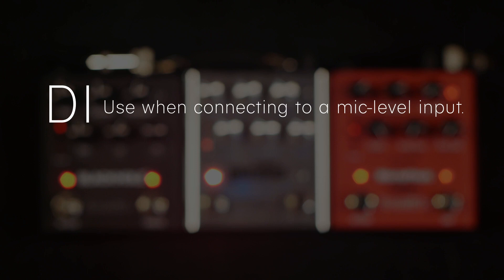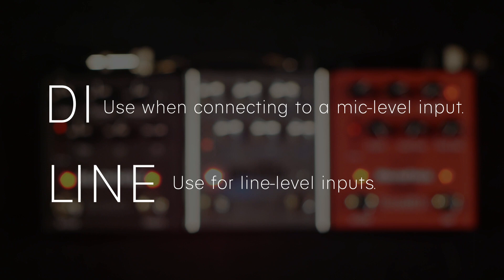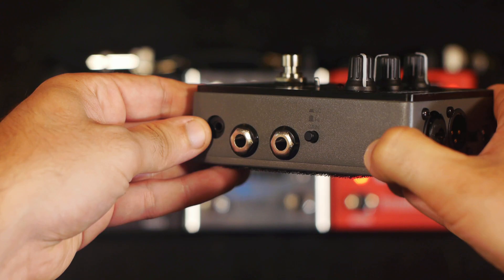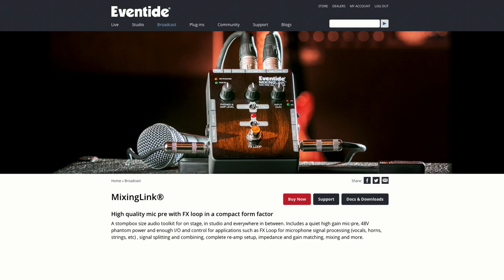If you're experiencing what you think is excess noise from the mixing link, be sure that you have the correct signal level and gain settings for your specific use. For more details and a full list of features for the mixing link, be sure to visit eventideaudio.com.